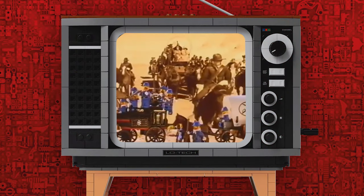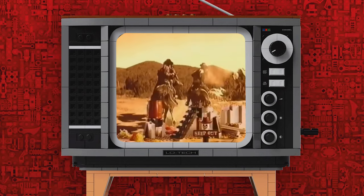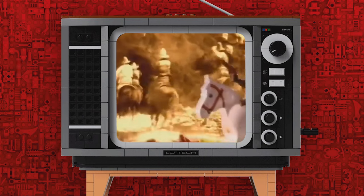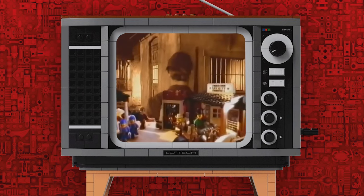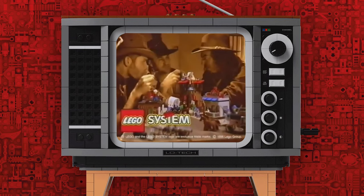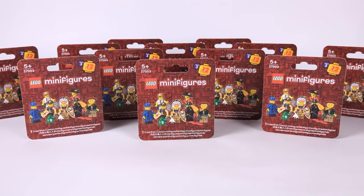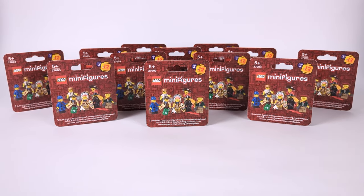The Western theme was introduced in 1996 with a couple of sets showing the life of cowboys, bandits and cavalry, and then continued the next year with the addition of a new faction — Indians. Even though it wasn't a huge line of sets, it took a lot of us by heart with fans falling in love with this series to this day. That's where I come in with the third series of my minifigure line.